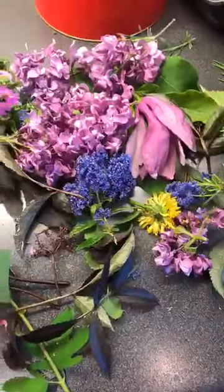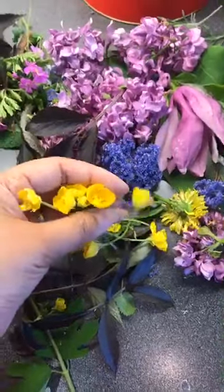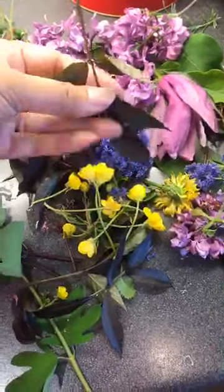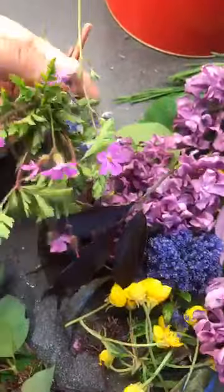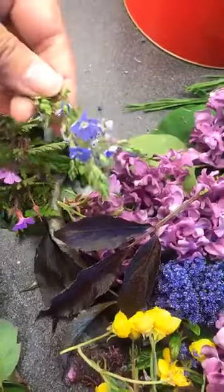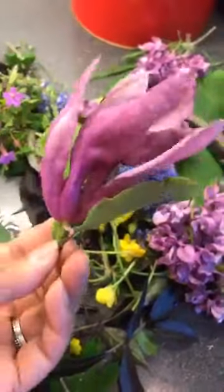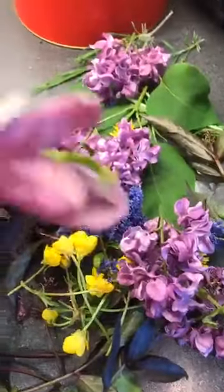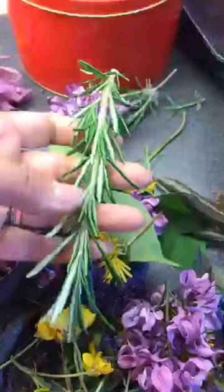I've been outside collecting some weeds and flowers. I have dandelions — one of my favourite flowers. I banned the boys from cutting the grass because they're so precious. These are black elderflower; I thought the colour is very interesting. I have some faded lilac, and I don't know what these are — they just grow on the side of the path. I have hydrangea leaves but they don't do anything, so bin those. I sacrificed my lovely magnolia but that didn't work either.